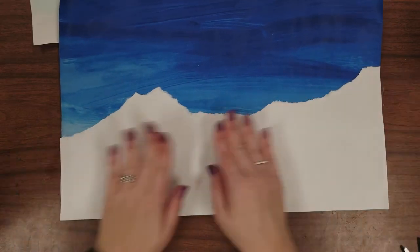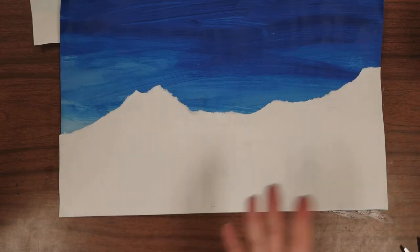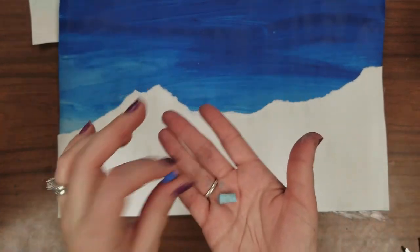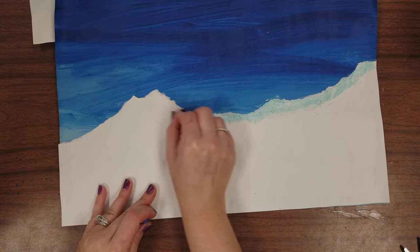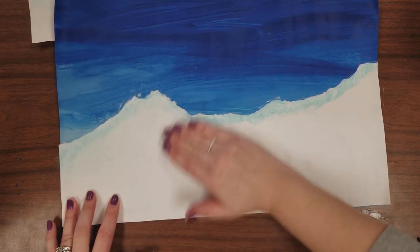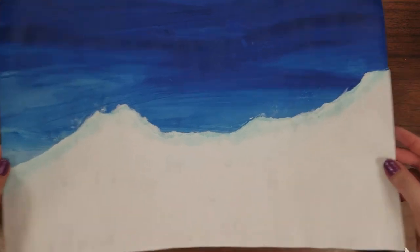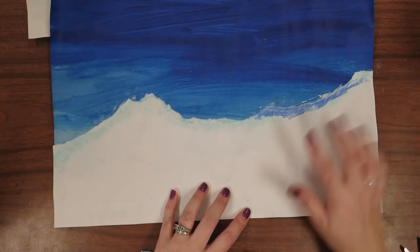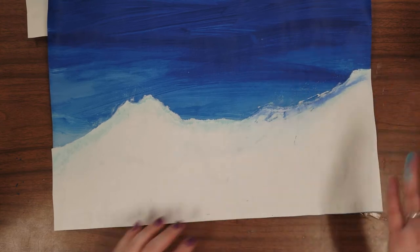Now we have our sky and our snow. One last optional thing — when we have extra steps like this it offers you a chance to be creative. I grabbed a couple pieces of chalk pastel, just little baby pieces — a dark blue and a light blue. I'll try the light blue: just shade along that top edge of the snow and then rub it out with your finger so it's a little softer. It gives us that transition between light and dark. You could also try it with the dark blue — it matches the sky color a little bit more.